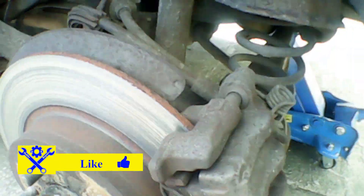As you can see, I have the car up in the air and the wheel off, and you can see this disc is in pretty bad shape.